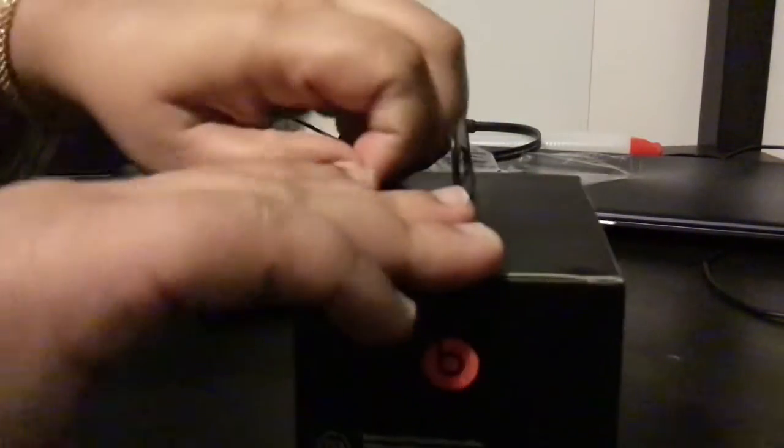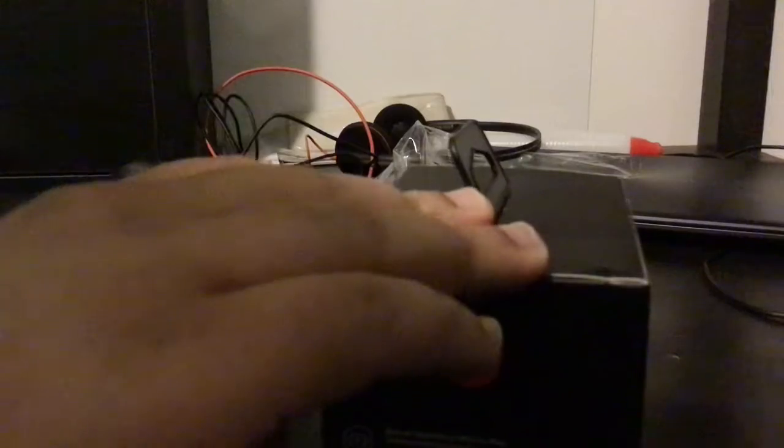Now we can open it. Let's open the tape first. All right, now we opened it — I'm going to dump it out.